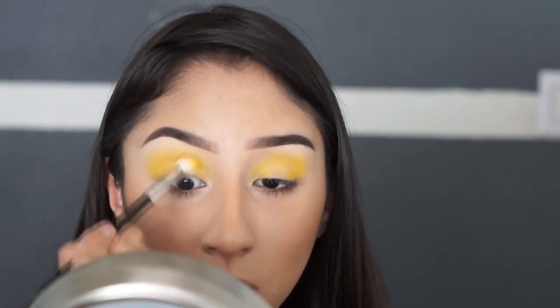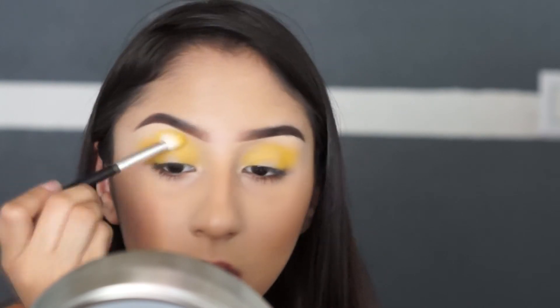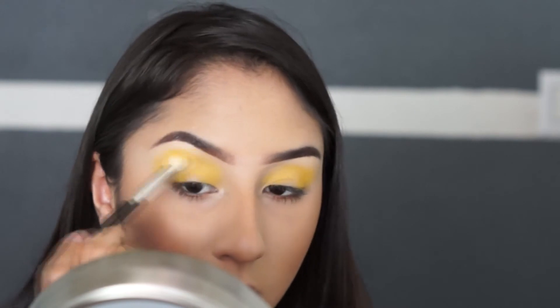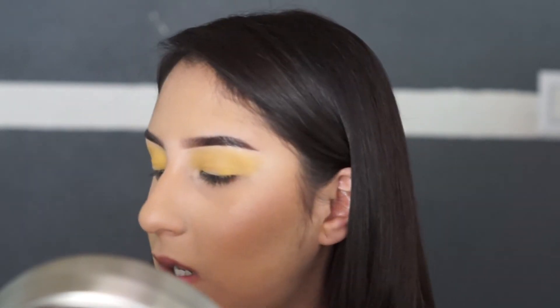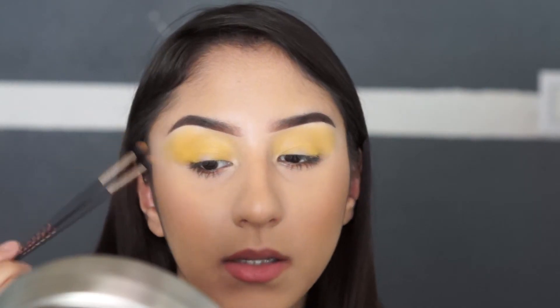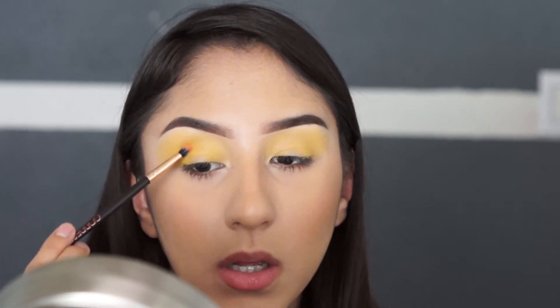Once you have the color set, we're going to start blending it out upward. Once you're done blending out the yellow shade, we're going to go in with the orange shade. You're going to add it to the crease, but you're going to try to bring it lower than where you left off with the yellow — that way we get a gradient effect look.